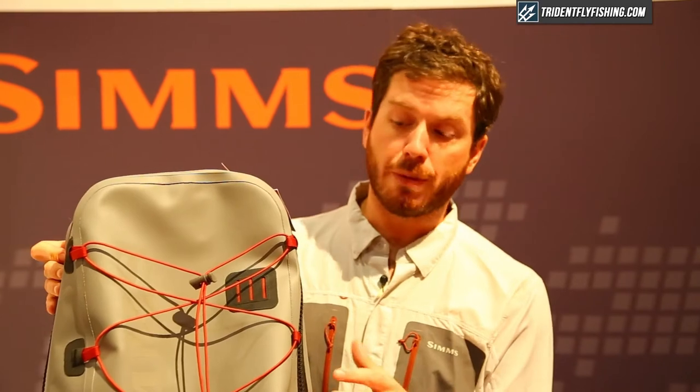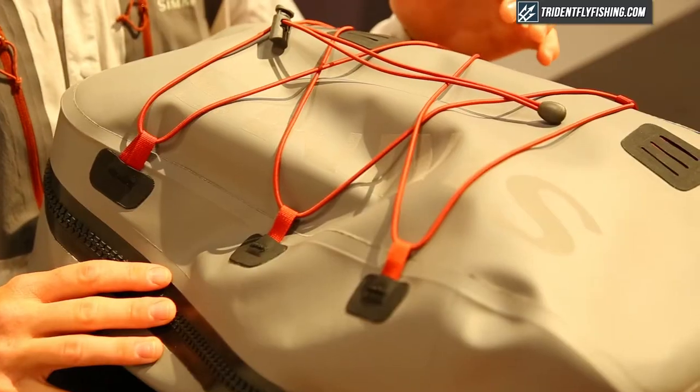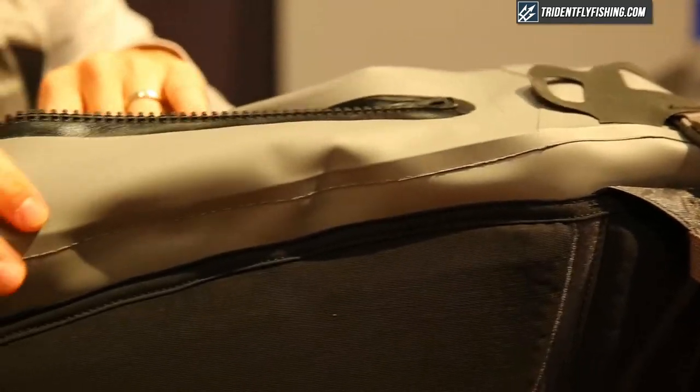Another great thing about this pack is the T-Zip waterproof zipper. This zipper is fully submersible and fully waterproof, so if you've got a camera and want to keep it safe, you can dunk this thing and everything in the interior will stay dry. We've added grab loops on the side to leverage the zipper and get it open quickly so you can access your gear.